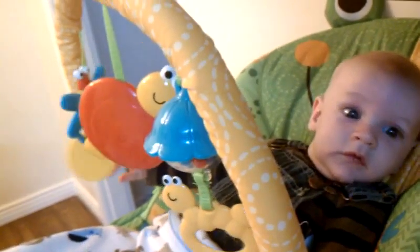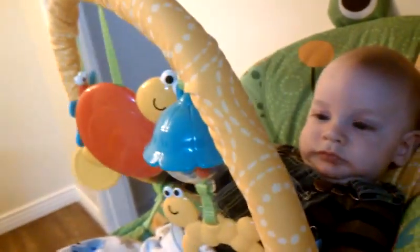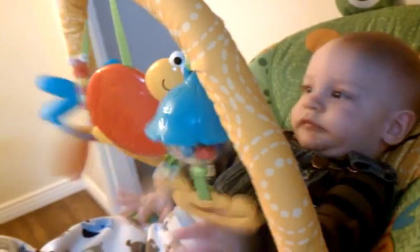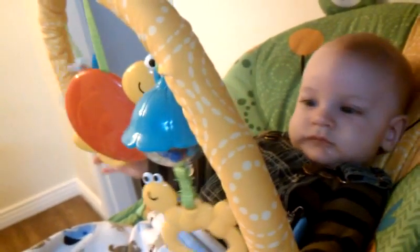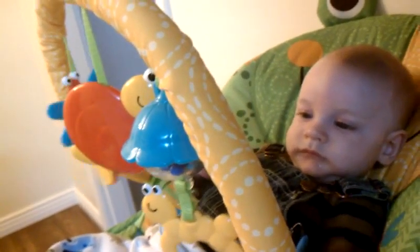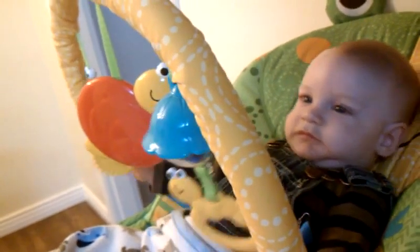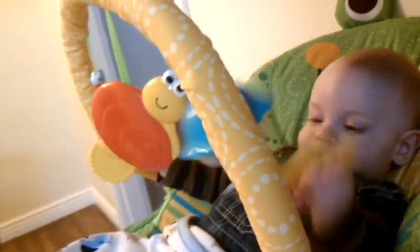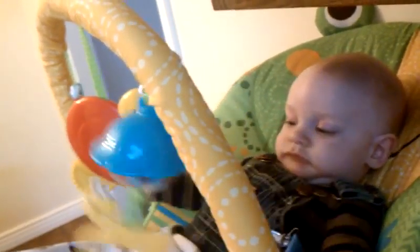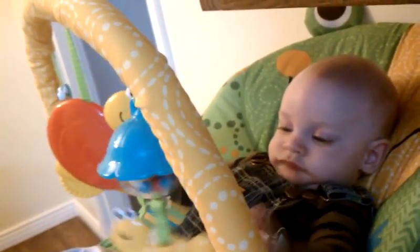We're going to practice our hand-eye coordination today. Yeah. What do you think about that? You're getting a pretty good right cross going on here, Mom. On the left, we're going to grab on and then we're going to let it go. Yeah.